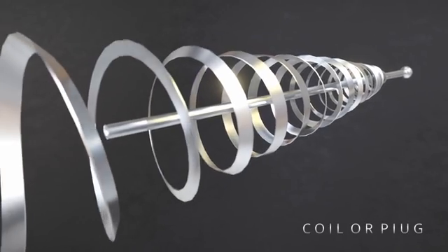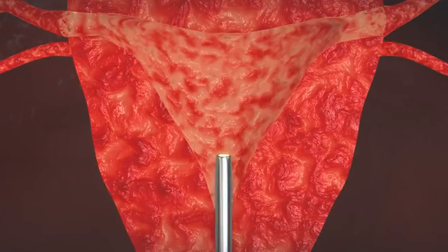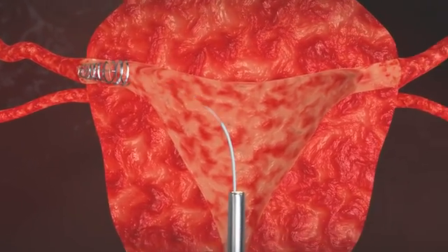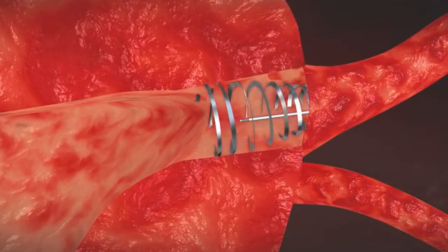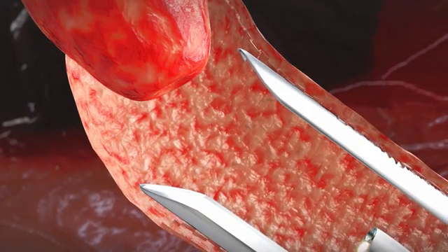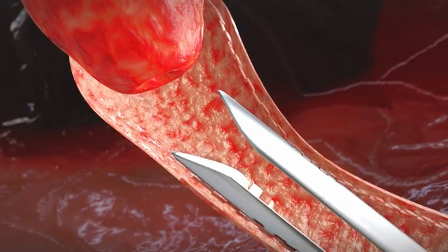To close the fallopian tubes, a small device such as a coil or plug is used. It is inserted into each fallopian tube through the hysteroscope. This device is designed to expand within the tube and close them over time. After the process is completed, the hysteroscope and other devices are removed from the uterus.